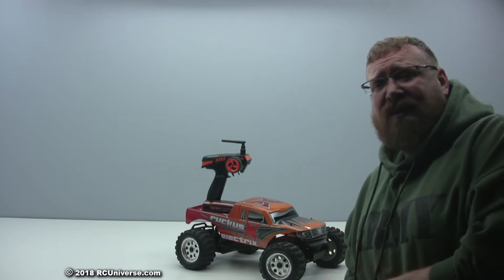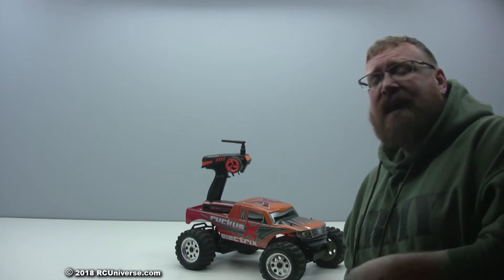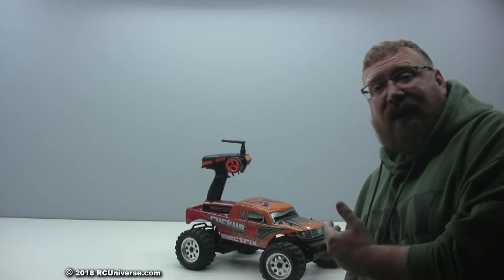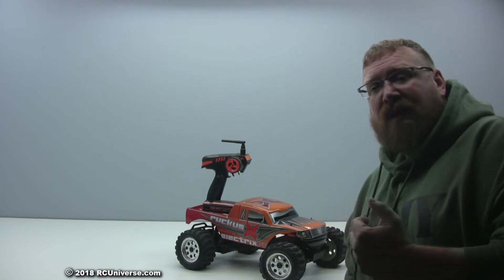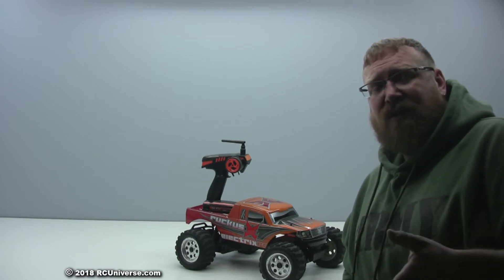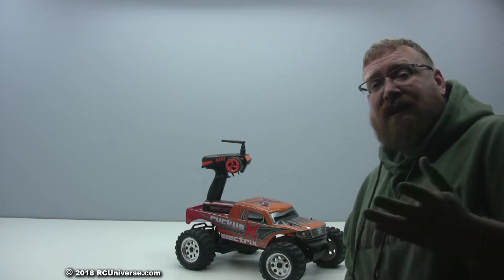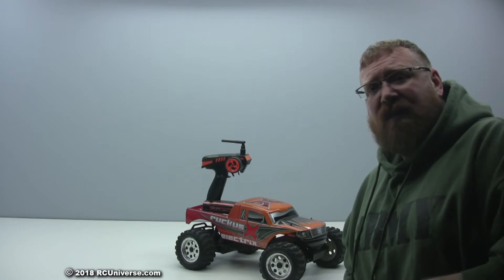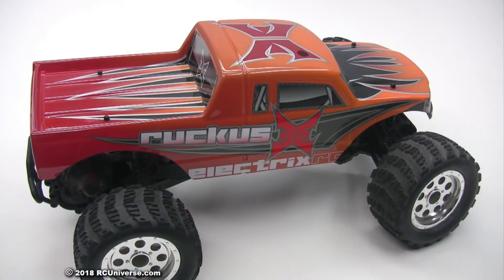We've got a new product available from Actobotics and Servo City that's going to let me run this old car. It was designed to run on a nickel metal hydride battery, but I've converted it so I can run it on a lithium polymer battery without destroying my new lithium batteries. So how am I going to change this car — designed for NiMH — so that it can run on a lithium polymer battery? Let's get the top off and take a look.